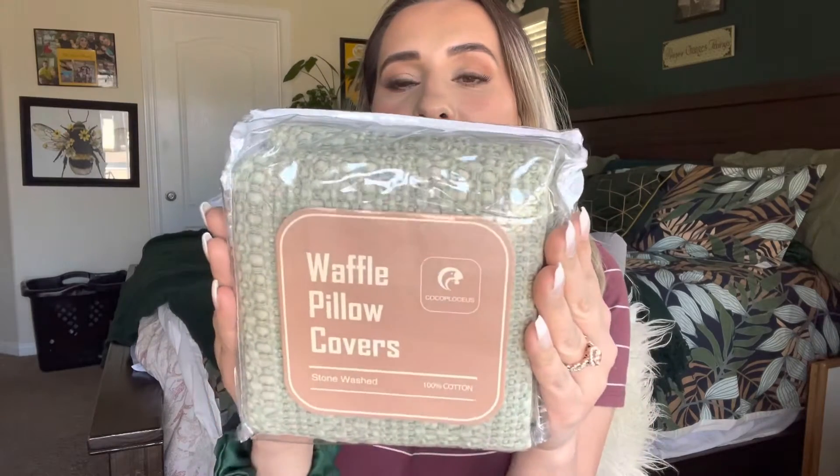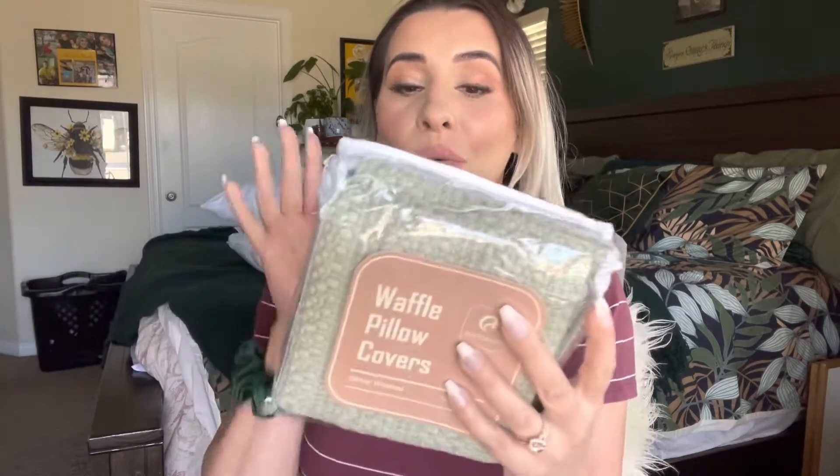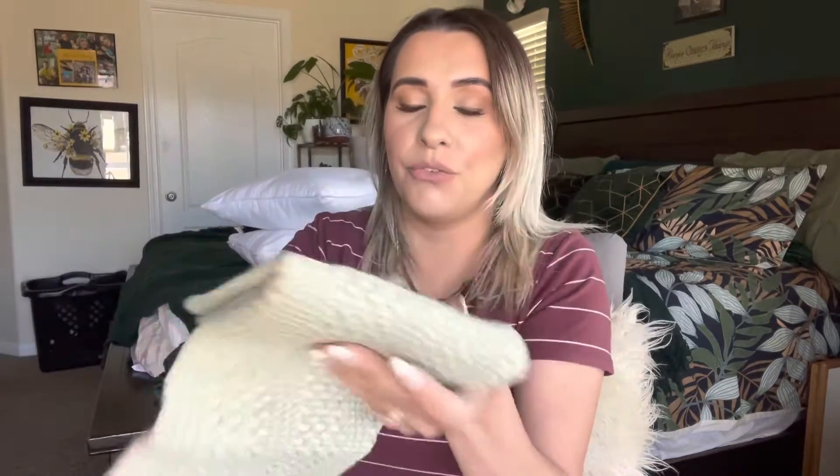Hey everyone, welcome back to my channel. If you're new, welcome — my name is Darlene. Today I'm going to be reviewing these waffle pillow covers. They are stone washed, which gives the fabric a really nice texture. They're sold on Amazon and they are just beautiful, beautiful quality.